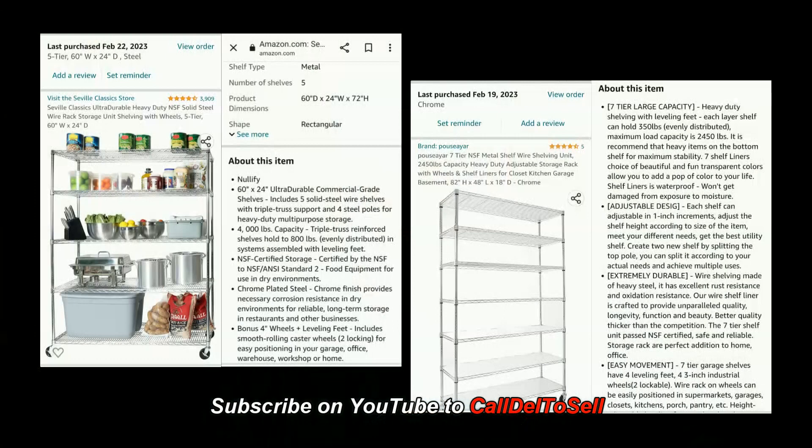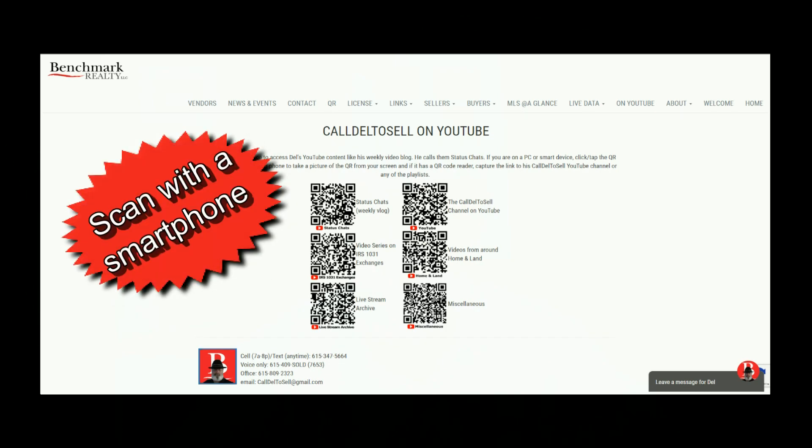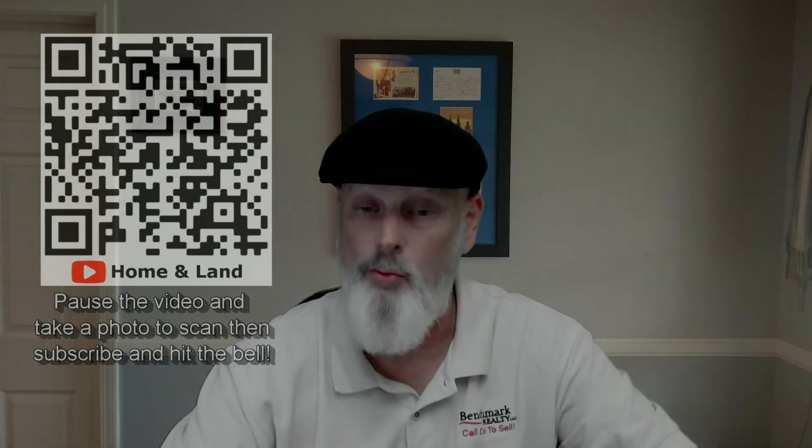Let's go ahead and hit the video and see if there's anything useful in it. I'll flash up the Amazon screenshots so you can see the text, the actual models, sizes, and confirm that I did buy them. If you like this content, please go to calldell2sell.com, find the tab that says 'on YouTube,' click it, and it'll open a page of QR codes. You can scan with a smartphone or mouse over and click on a PC to subscribe and click the notification bell. Thank you.